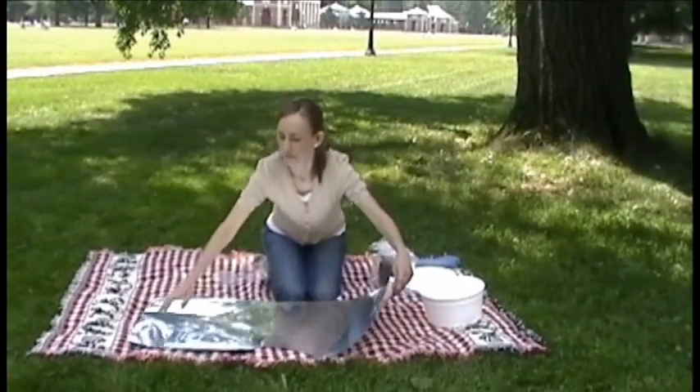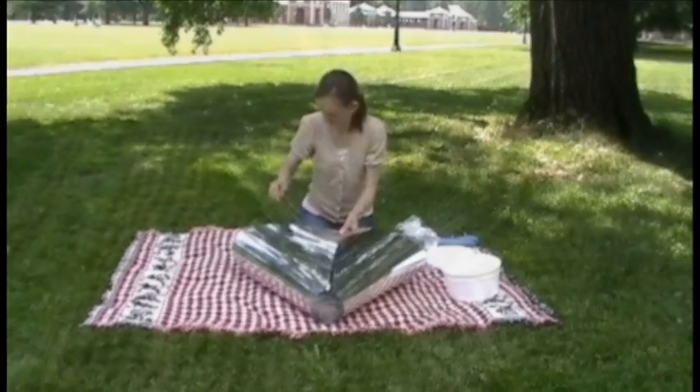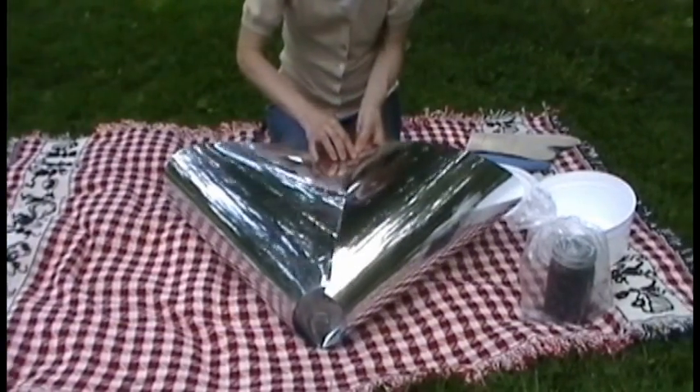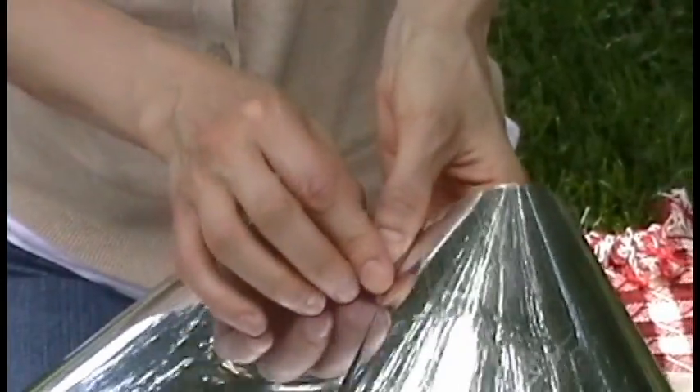Set aside while you assemble the funnel. To form the reflective funnel, join together the two sides by using three of the fasteners provided. These fasteners enable the reflective panel to maintain the parabolic funnel needed to focus the sun's energy at a focal point inside the cone.